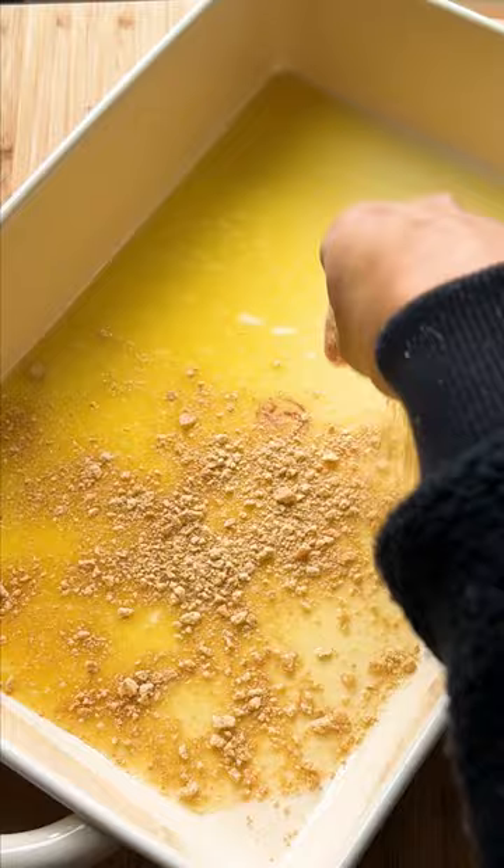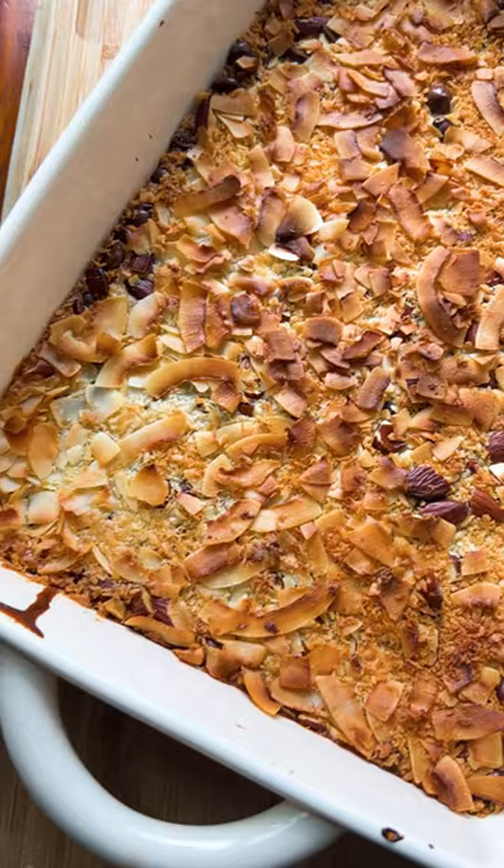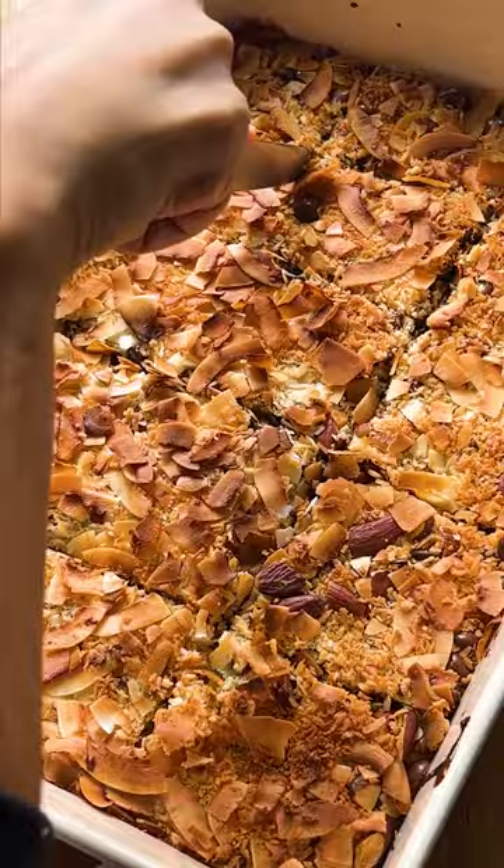Pour in the sweetened condensed milk, then chocolate, shredded coconut, and coconut flakes. Press down with a fork, then bake the bars for about 25 minutes at 350. Let cool before slicing and serving. Enjoy!